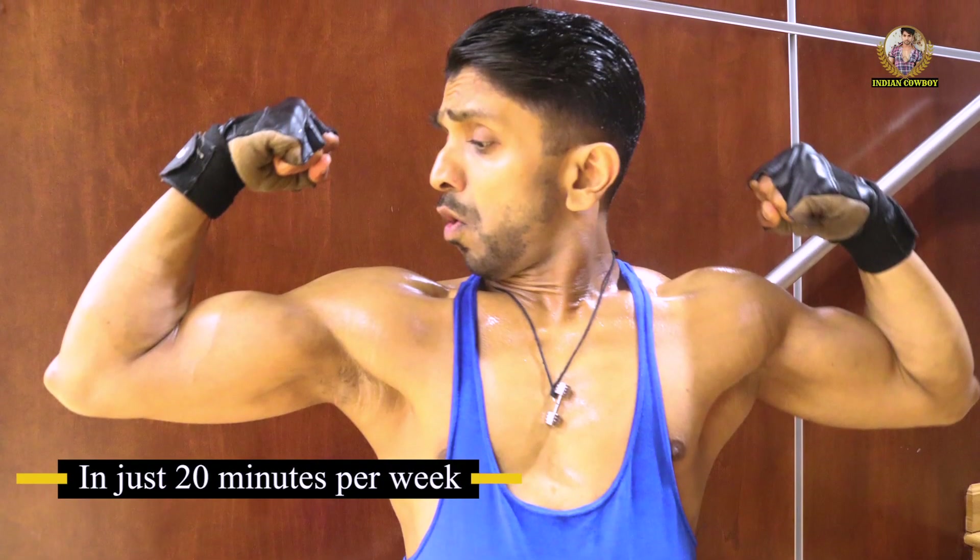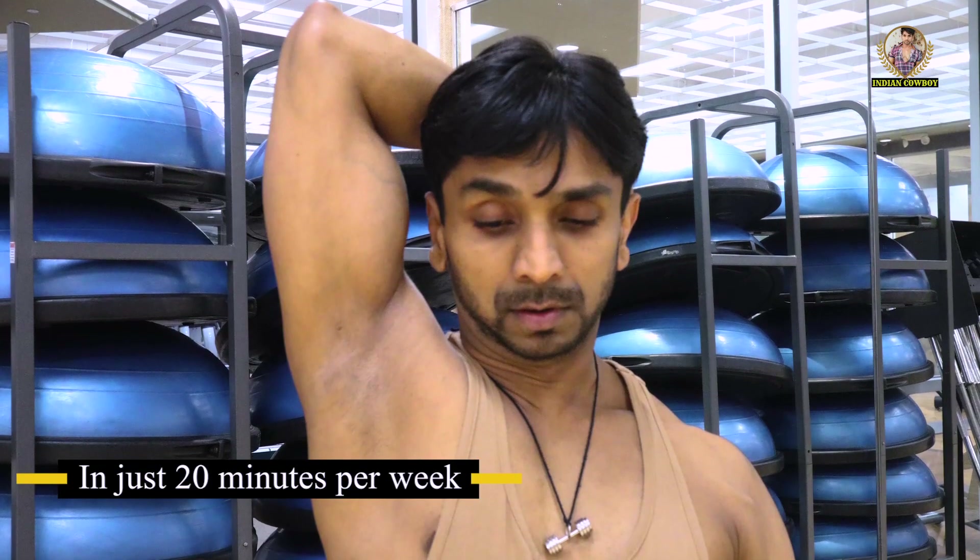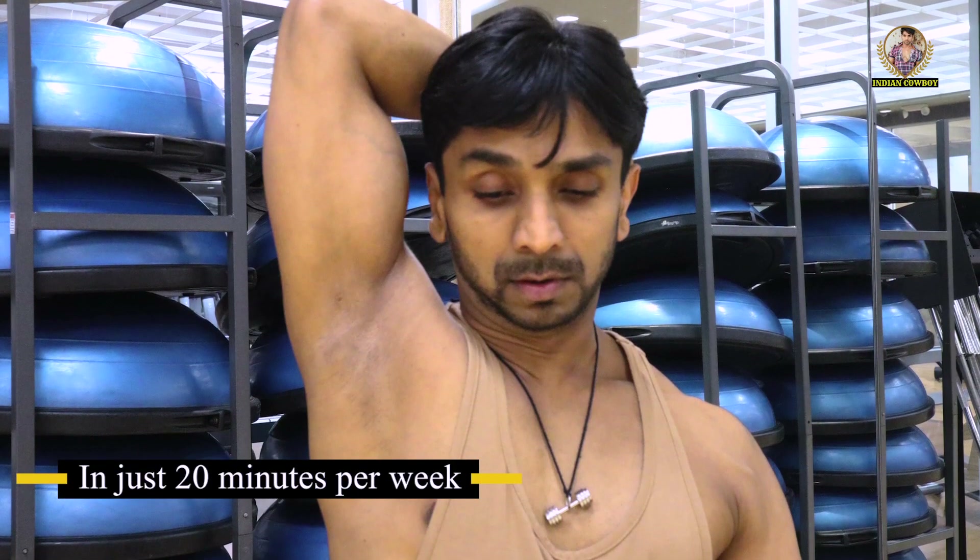That's all, guys. Make sure you provide good nutrition and sleep, and you will see these results in just a couple of months.